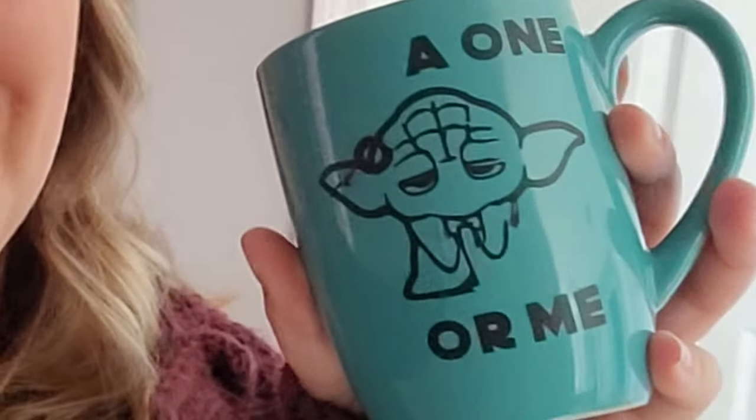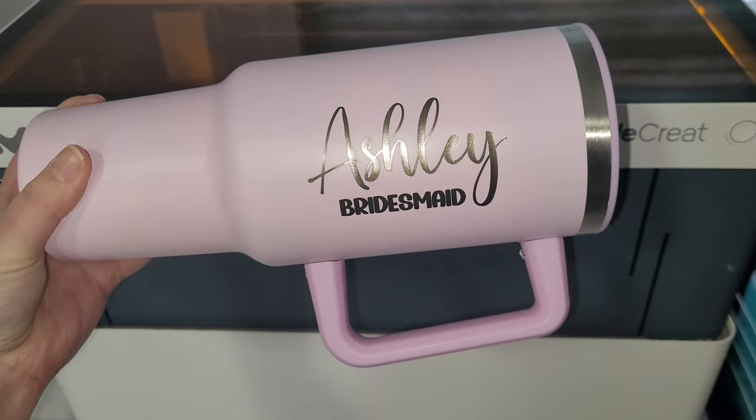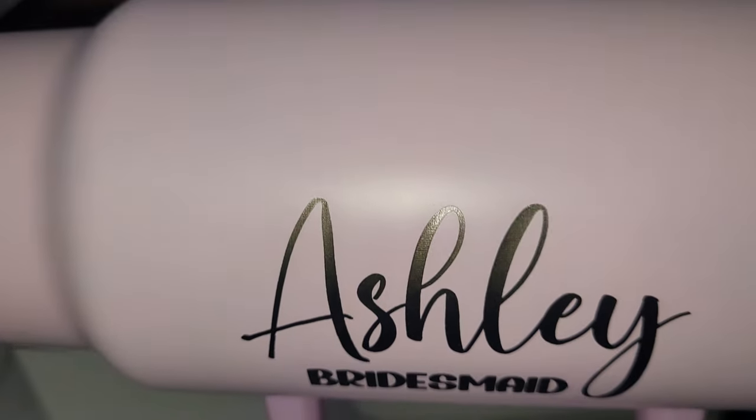My Cricut machine is awesome, don't get me wrong, but I really love my new laser engraver. I definitely prefer my laser engraver over my Cricut for projects like this because the vinyl that you put on a tumbler can peel off. It's definitely not permanent — even though the vinyl is called permanent vinyl, if you put it in the dishwasher it can peel, if you soak it in hot soapy water it can peel, and just after a few years of normal use it can peel. The laser engraver burns all the way through the paint, so it really is permanent.